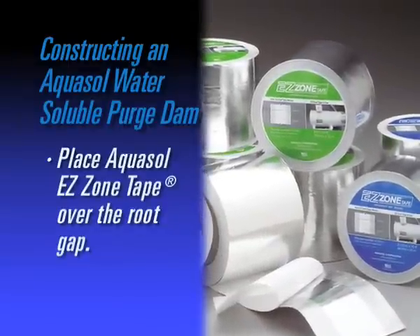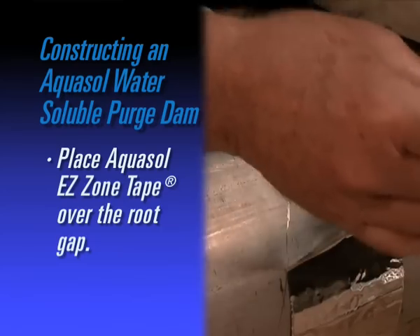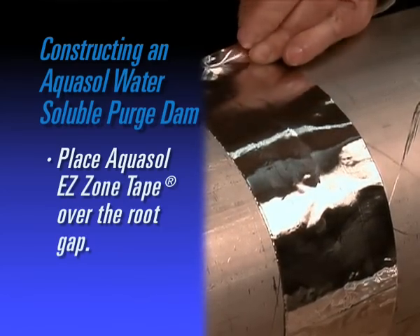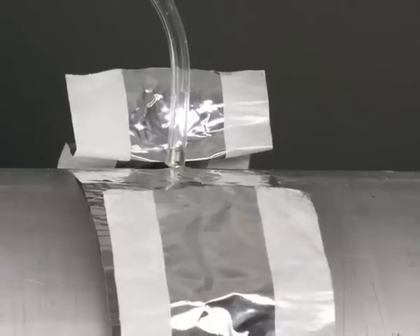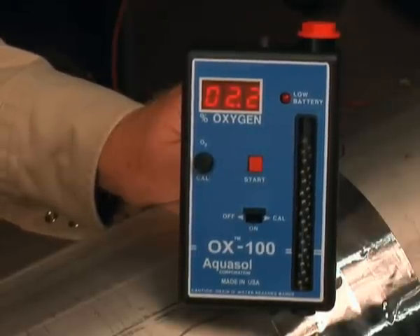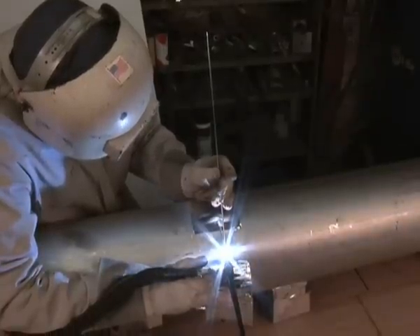Place AquaSol's EZ Zone tape over the root gap. Your setup is complete and you are able to introduce argon gas via the root gap, utilizing a purge needle and gas line. Monitor oxygen evacuation with AquaSol's OX100 oxygen monitor. When the desired level is achieved, begin welding.